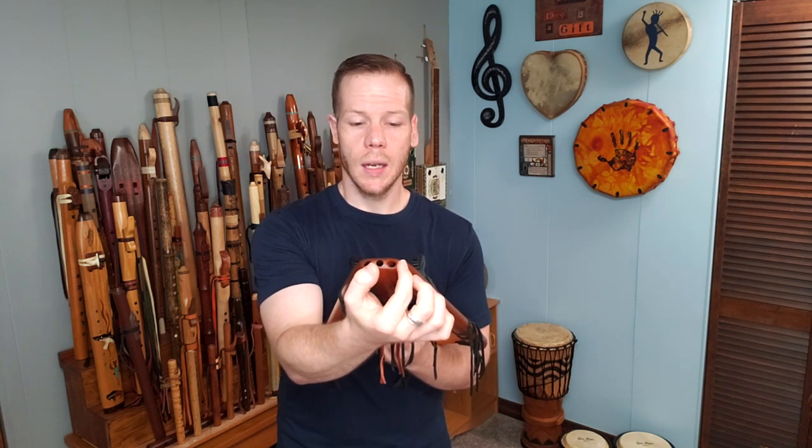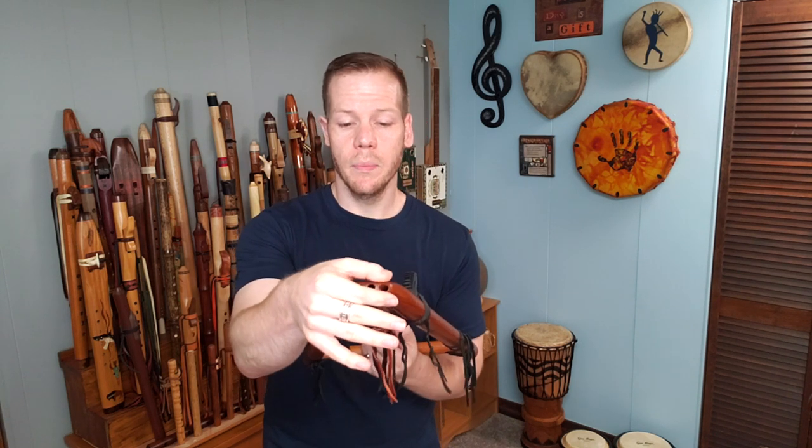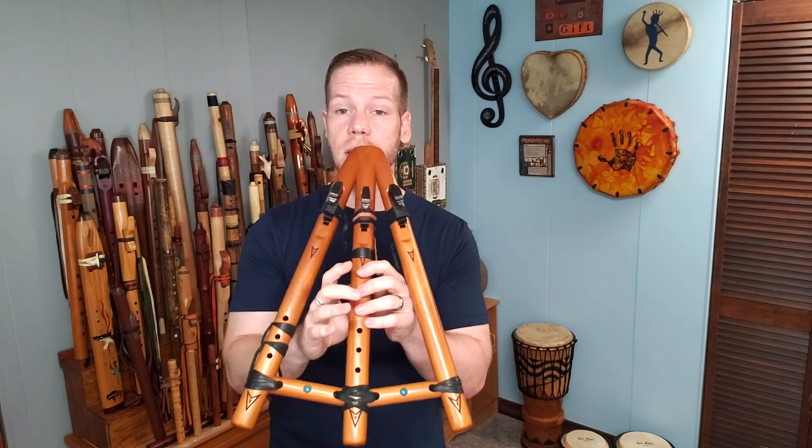And then if you wanted to play the harmony side and the melody flute, you would play those two together. And if you want to play them all together, you would basically blow into all three. Here's what the basic scale sounds like on just this middle flute.